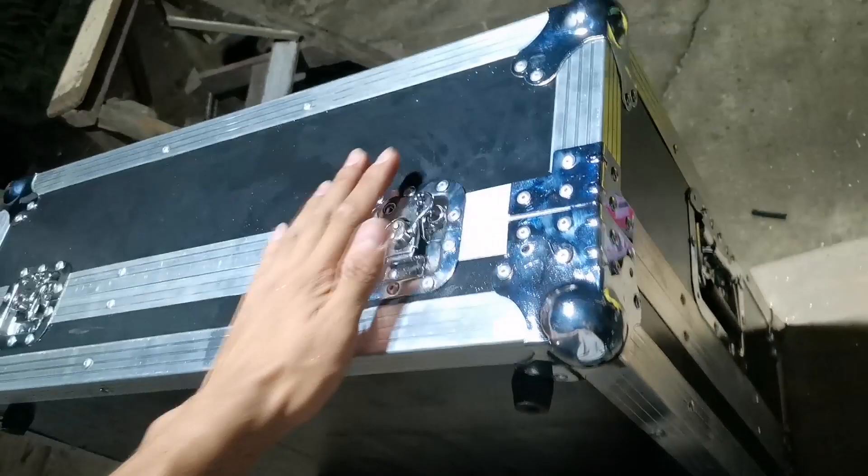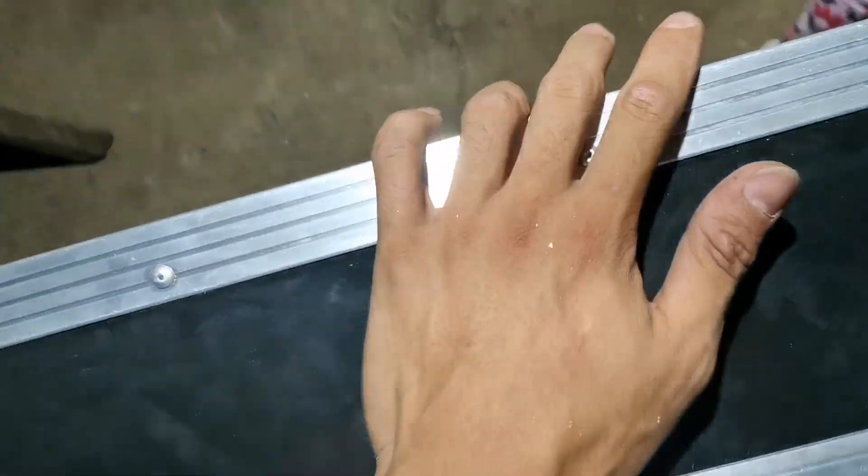Bukas na lang natin tuloy yung sa interior. Bibili ba tayo ng mga rubber mat para malinis yung loob?